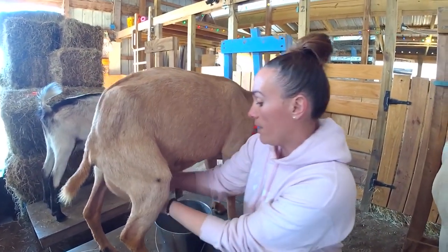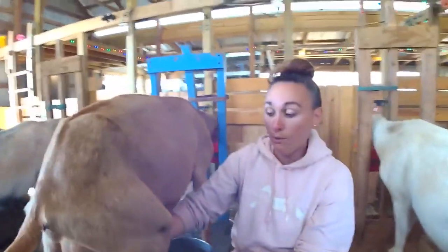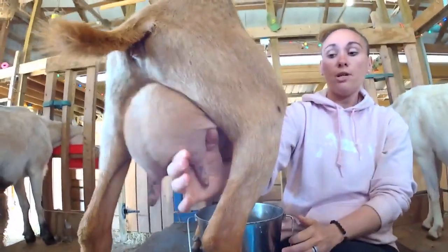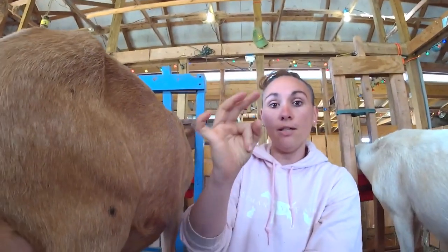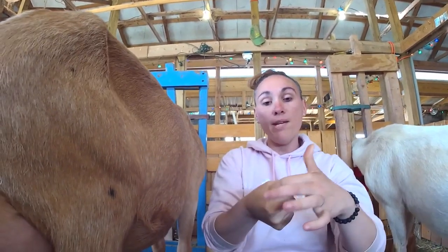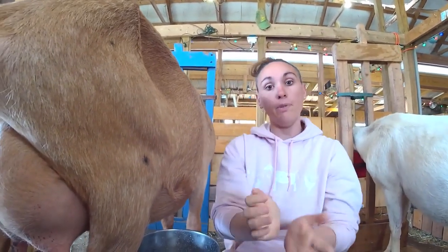Then you're going to get your milk bucket and start milking. How do you milk? At the very base of the teat you are going to make a pinched okay sign — pinch the top of the teat and then squeeze the milk down while maintaining that closure at the top so the milk doesn't go right back up into the udder.